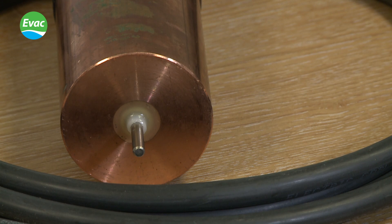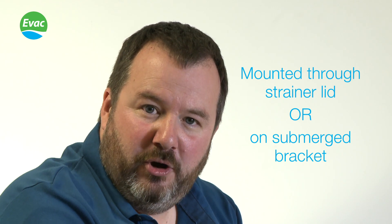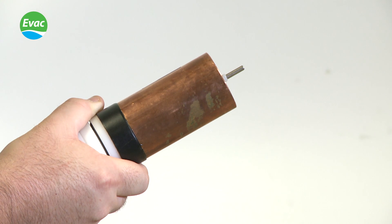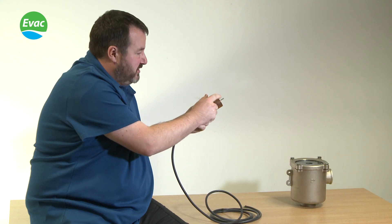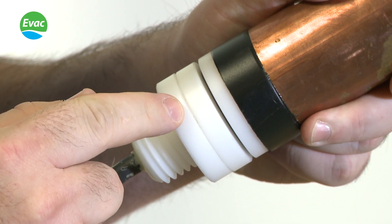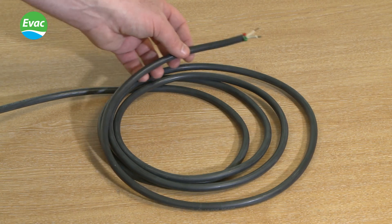This is the MGPS Omni Anode. It's been specifically designed to be either mounted through the strainer lid or mounted submerged on a bracket if required. The Omni Anode consists of a copper body, stainless steel cathode, plastic fixings, submersible type cable, and colour-coded connections.